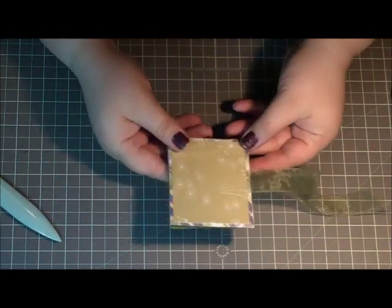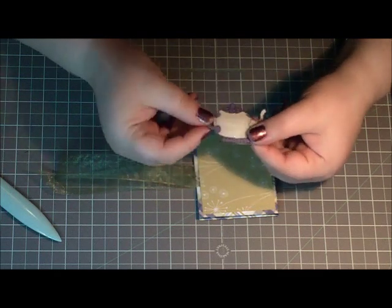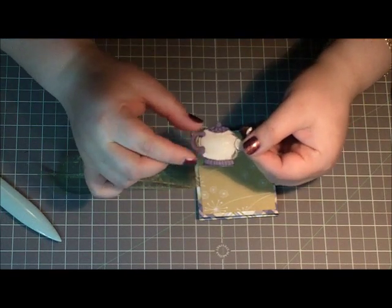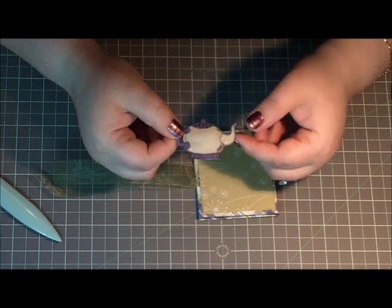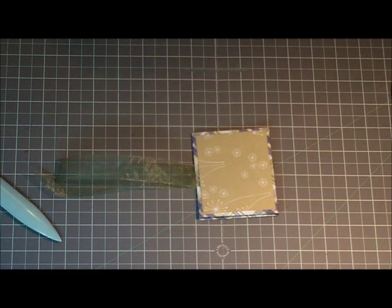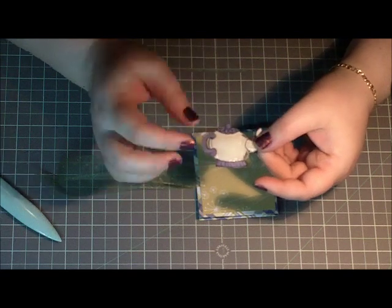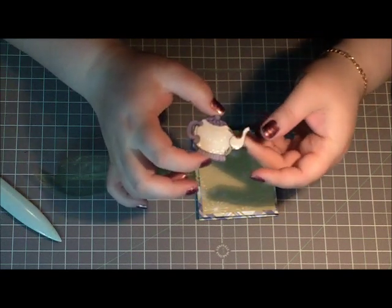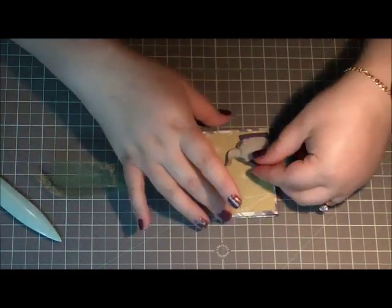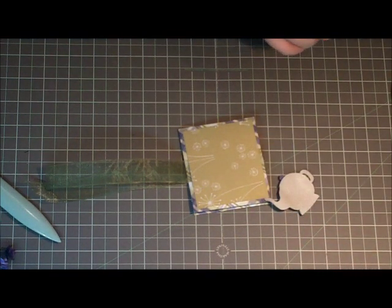That's what it looks like. I made this little teapot - I drew it out and just paper pieced it. Then I added glossy accents and heated them, which made a bubble and kind of cracked, giving it an effect that reminds me of cracked porcelain. I kind of liked that effect. So I've got this teapot that I put on pop dots in the corner.